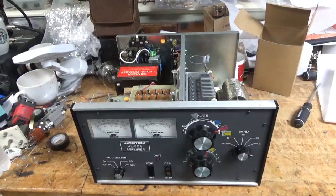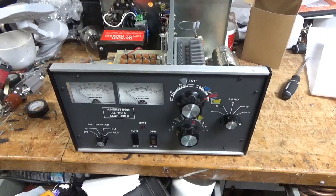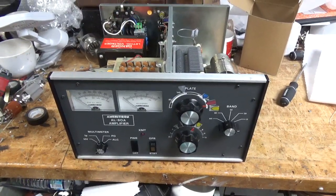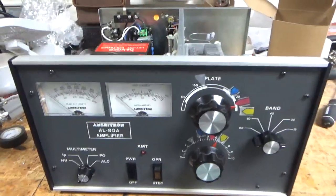Good morning everybody. AmpRepairGuy.com, 203-892-4119, also HarbachElectronics.com. Please like, share, and subscribe. So we have an Ameritron AL80A in for repair.